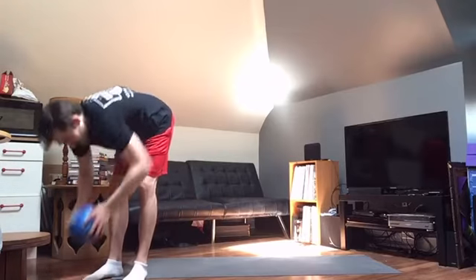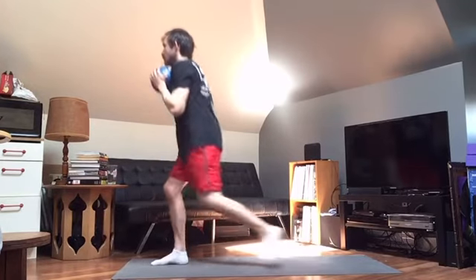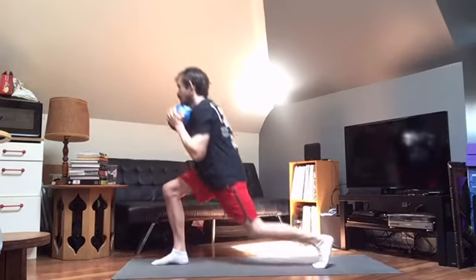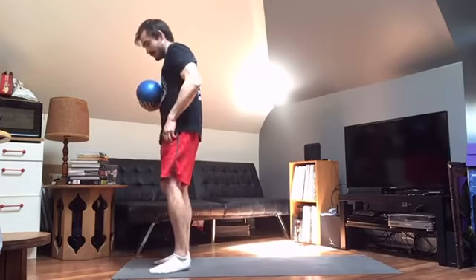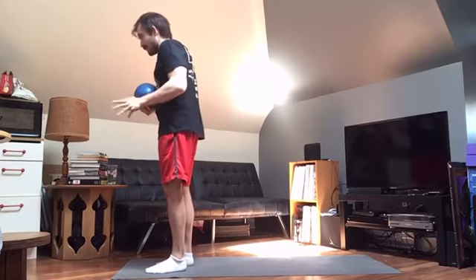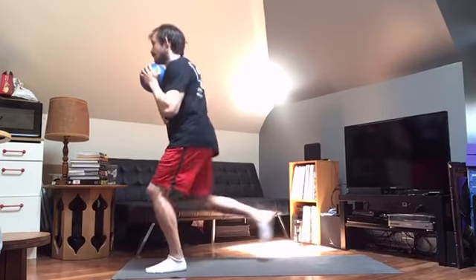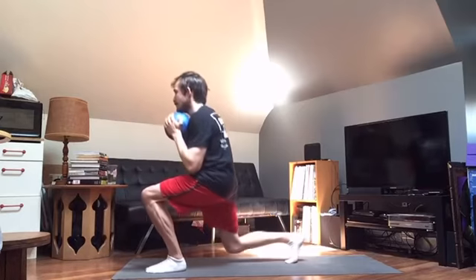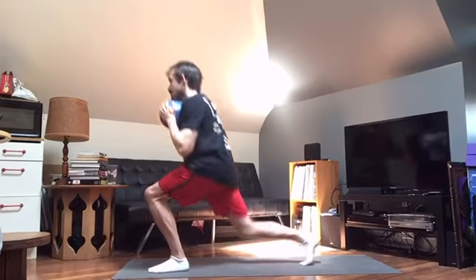Right into the reverse lunges. 1, 2, 3, 4, 5, 6, 7, 8, 9, 10. Switching legs — if one leg feels a little weaker or less stable than the other, it's totally normal. There's a coordination element too. 1, 2, 3, 4, 5, 6, 7, 8, 9, and 10.